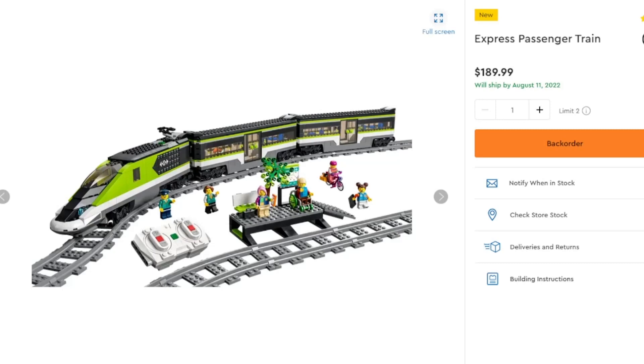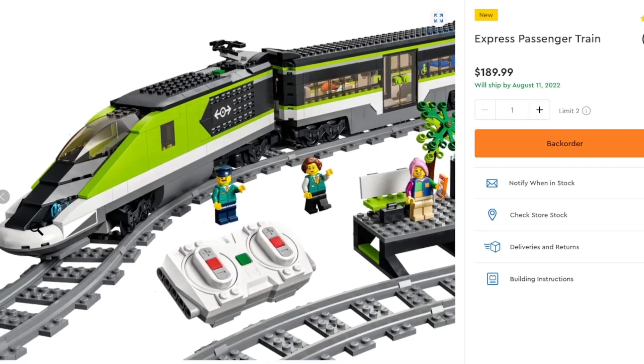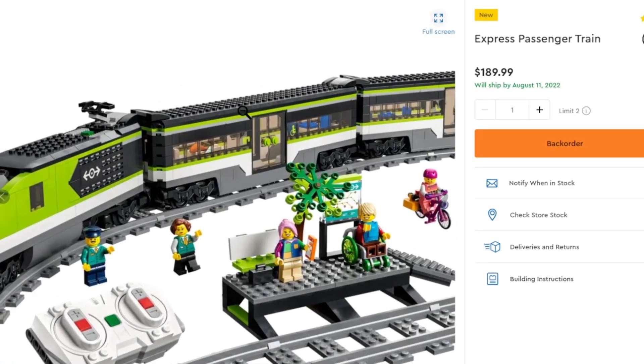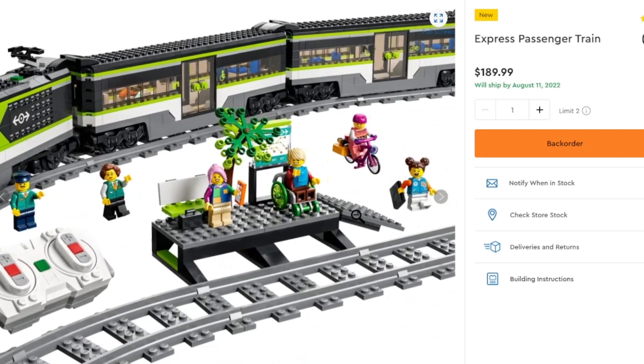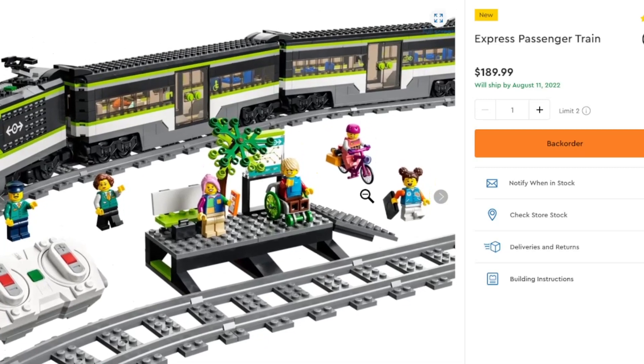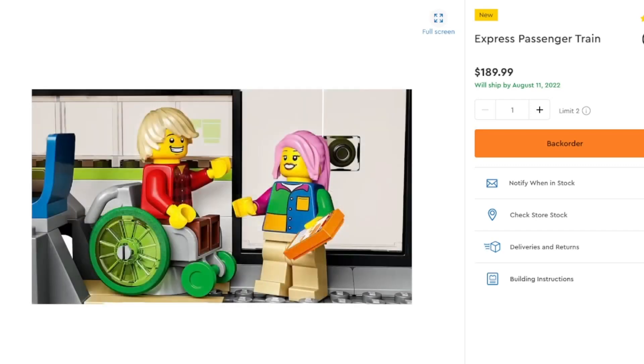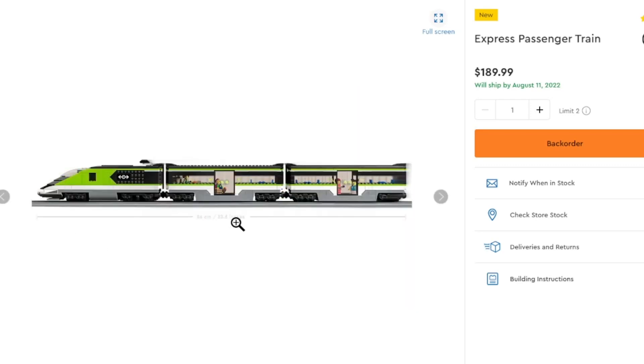I'm a proud owner of the bullet train they released a few years ago, and honestly this one looks very good. I think it looks pretty good — not the biggest fan of the front nose, but the lighting bricks definitely make up for that. The passenger cars have doors with good functionality — you can actually put passengers inside and lift the roof for easy access. There's a nice small station with an accessibility ramp, a bike, and a good amount of people. For trains, they're normally not this generous with people who use the train. You've got great storage and utility. It is $190, but the last trains were also expensive — the passenger train was $10 cheaper, and the cargo train was $230.